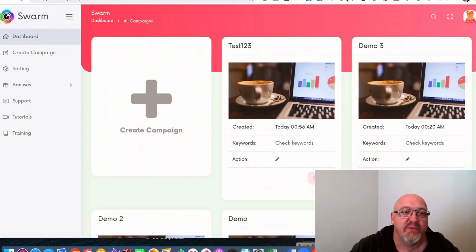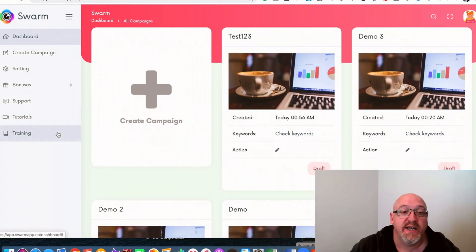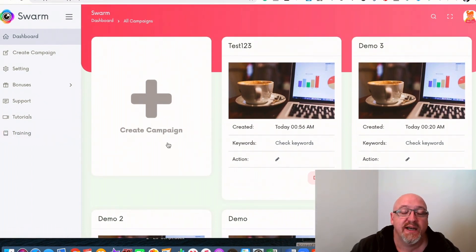We'll have a look now in the member area. I'll run you through the demo — my internet wasn't the greatest today, so I put together a campaign here. You can just create a new campaign; these are some already created. You've got your settings, you can access your bonuses, support, and there are tutorials and training for any doubts about creating this. Basically, you click on create campaign, name it, and you've got the keyword research tool where you can search in any niche. It comes up green, orange, or red to show you how easily you can rank.